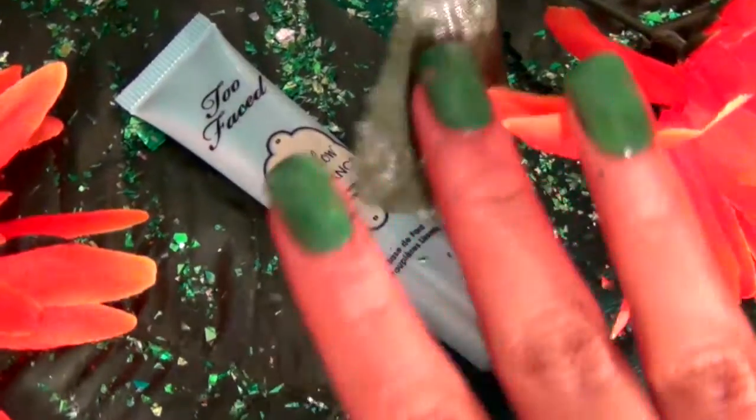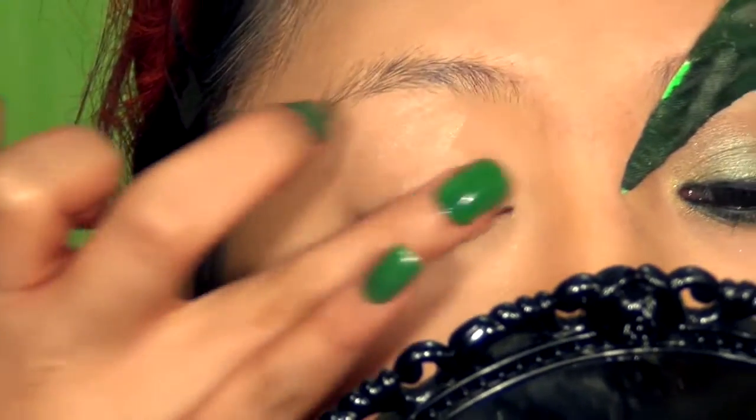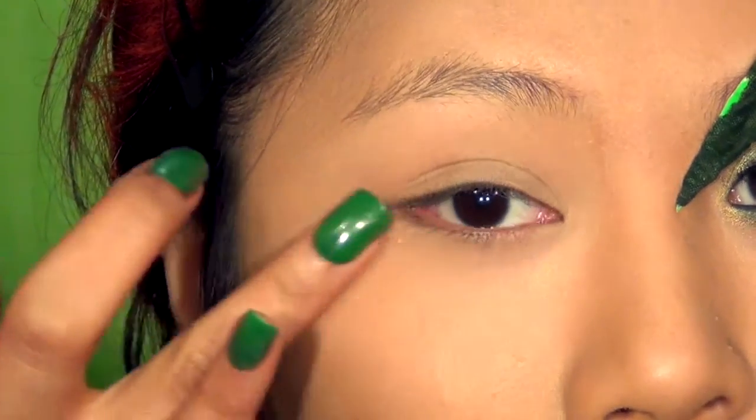First, take your favorite eyeshadow primer and apply this evenly all over the top and bottom lid area. Don't apply too much because that will actually cause creasing.